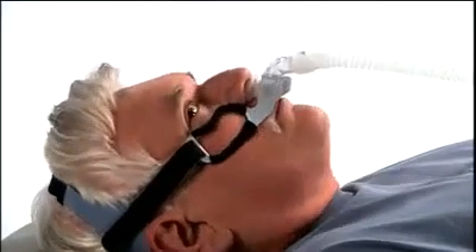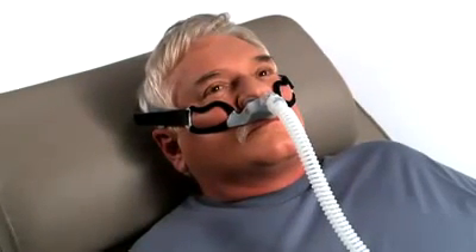Turn on the airflow, lie down, and breathe normally through your nose, keeping your lips closed. With your therapy pressure at the prescribed level, turn your head from side to side and identify areas of leak that may prevent the ability to sleep.